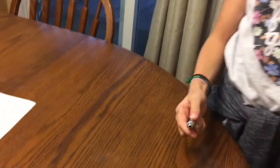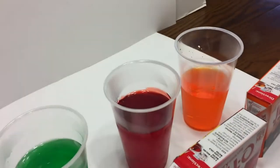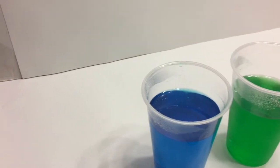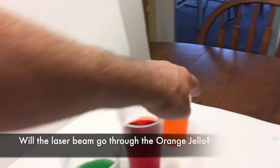We never want to point the laser in someone's eye. What we're going to do is make a prediction. We have orange jello, cherry, lime, and blueberry. We're going to see — can the laser go through them? What's your prediction on the orange first?